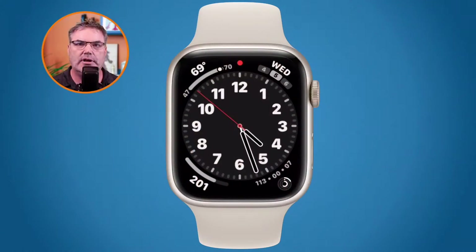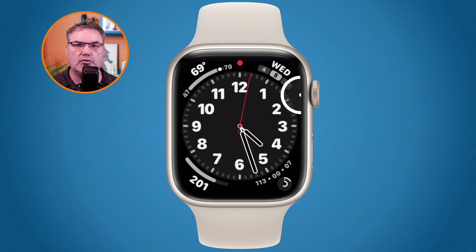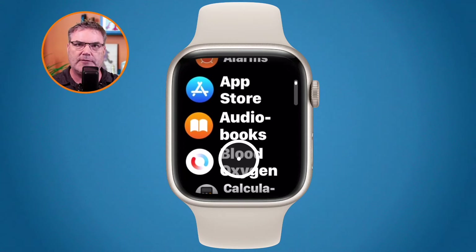Let's first look at this on the Apple Watch. The first thing we need to do is go to our settings app. To see all of our different apps, all we need to do is press in on the digital crown here to the right of my pointer. So I'm going to press in on the digital crown and we can see all of my different apps. I can swipe up to go through the apps. Now if you are seeing your apps in an icon view, all you need to do is just tap and hold on the screen.